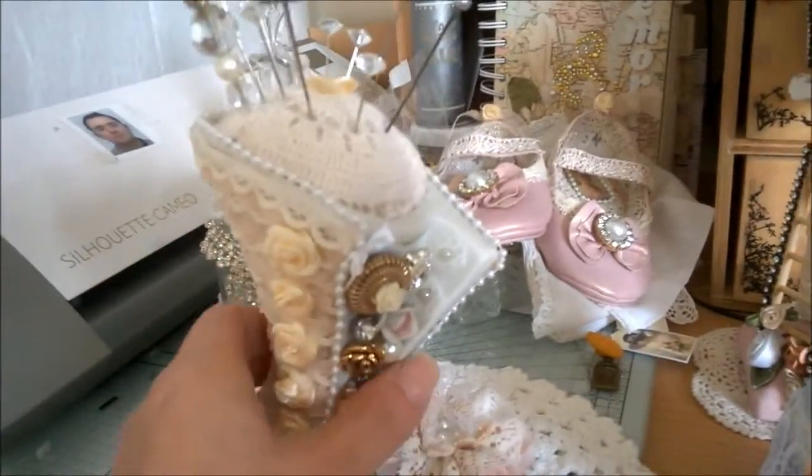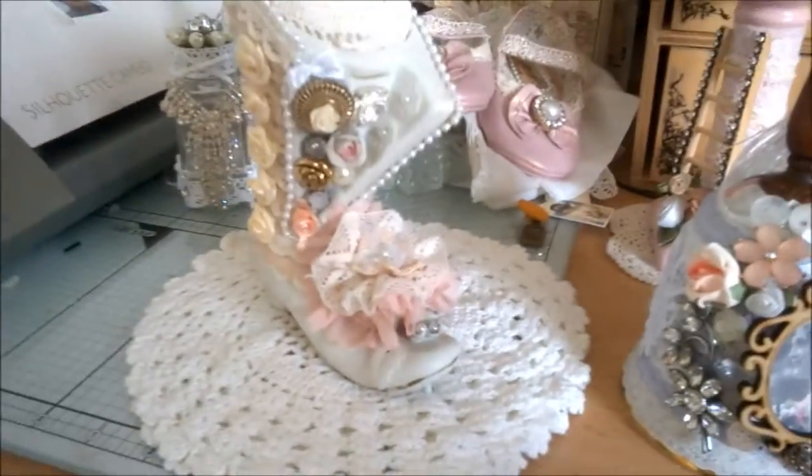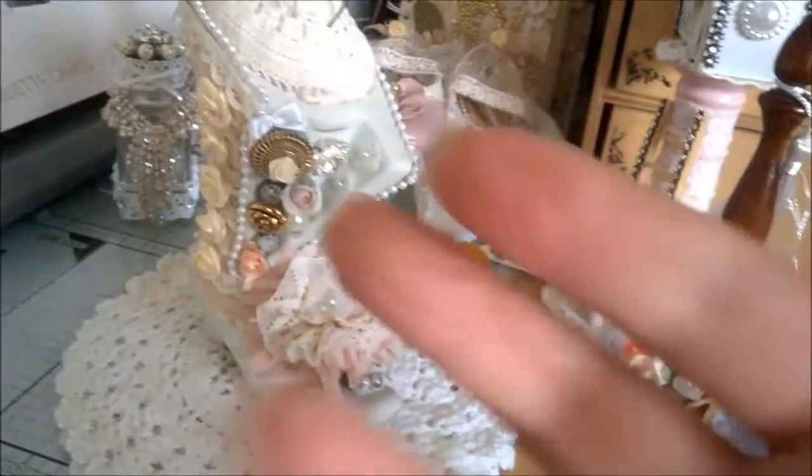That's my shabby chic project. Hope you enjoyed that video — I'd love you to leave a comment. Have a great day and keep crafting!